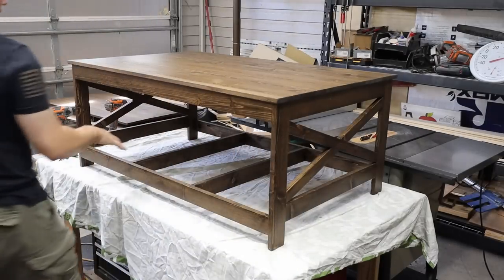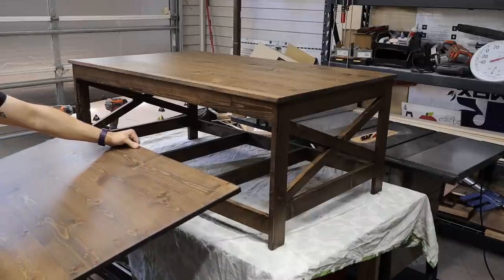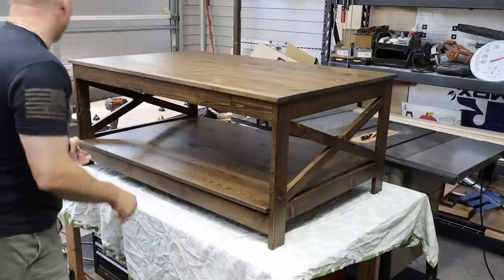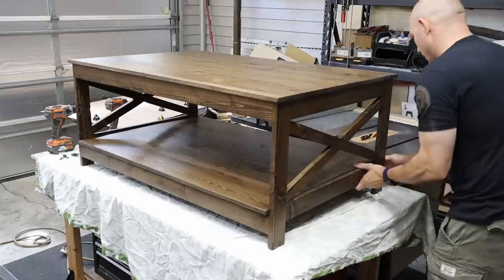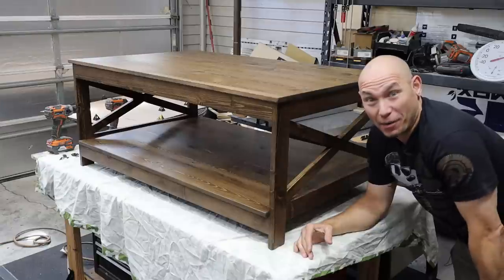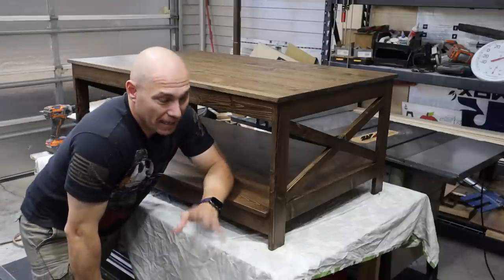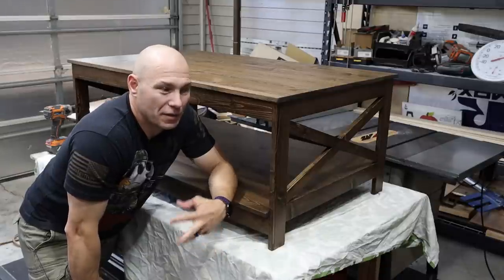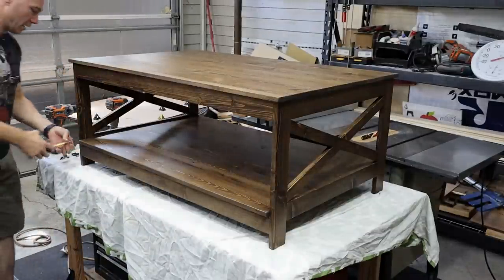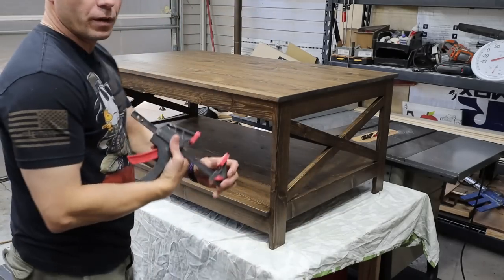Now I'm putting the bottom shelf in — my concern is not scratching it up as I install it, since it's a very snug fit. I angled it in and with a little pressure it went right in. That's why we build stuff — the satisfaction when it comes together and looks nice. I need to center this up so there's equal overhang on each side — should be about a half inch. I'll put four clamps on each corner to hold it in place while I tilt it over and attach the tabletop fasteners from the underside.